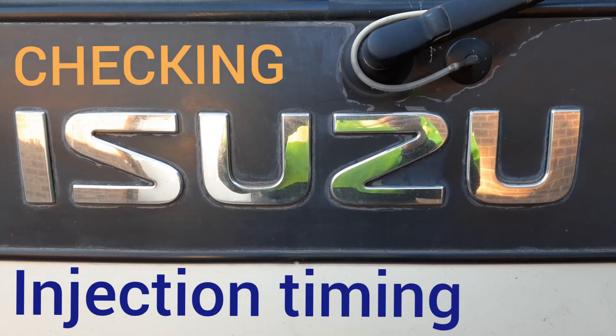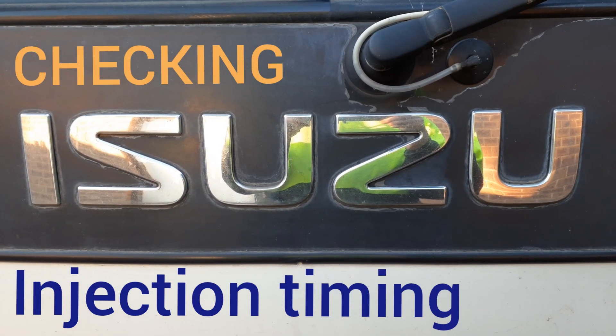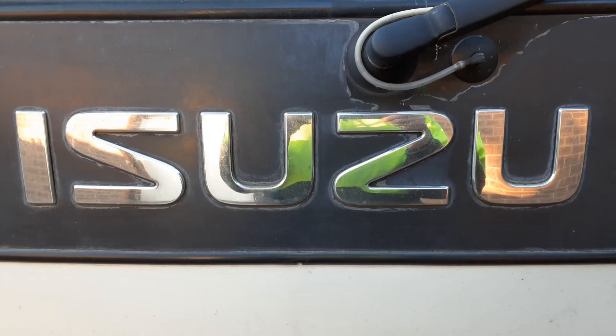In this video I'll be checking injection timing on a mechanical inline pump.